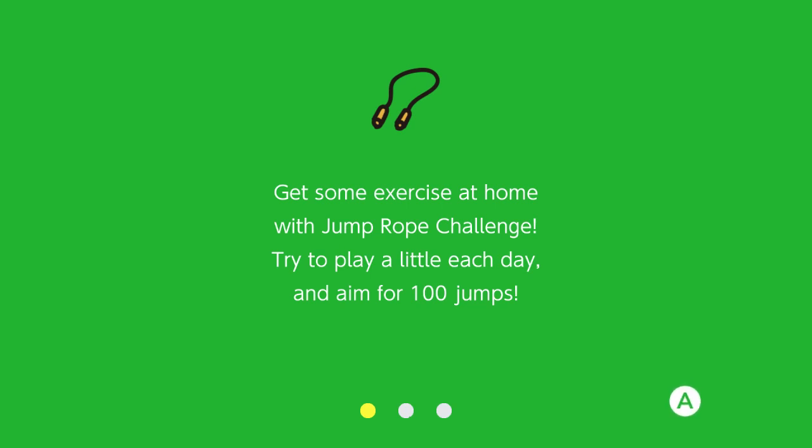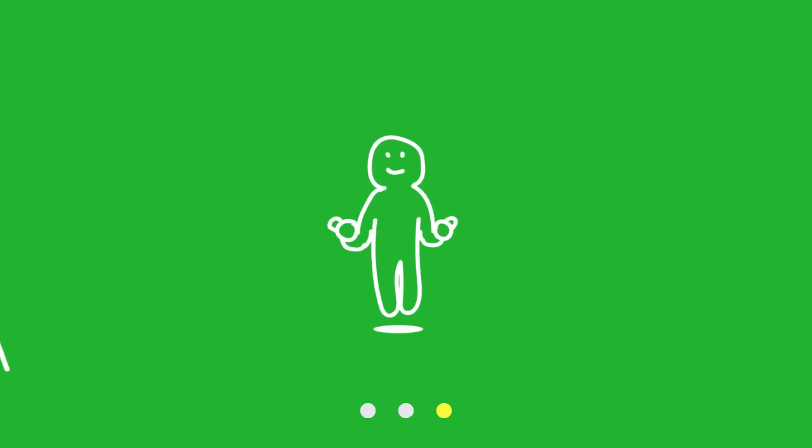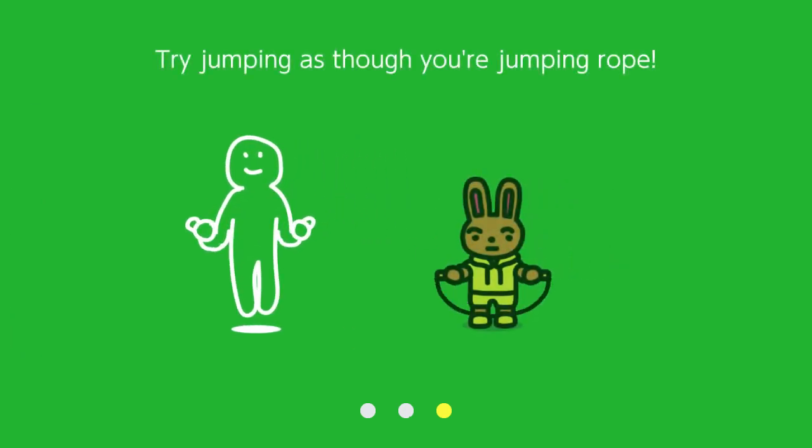Get some exercise at home with the jump rope challenge. Try to play a little each day and aim for 100 jumps. Okay, try jumping as though you're jumping rope.